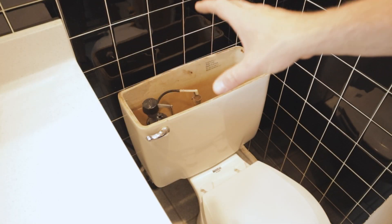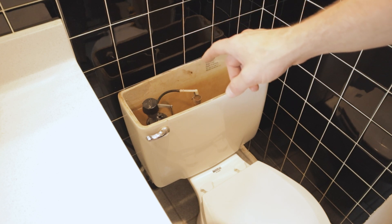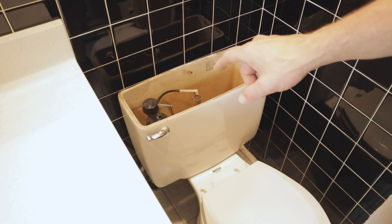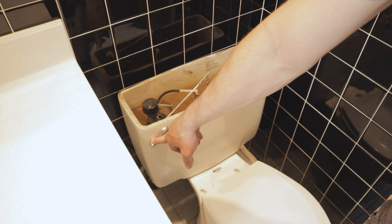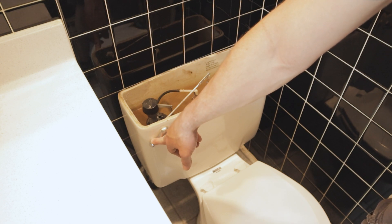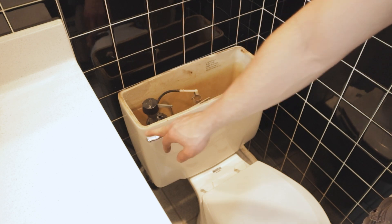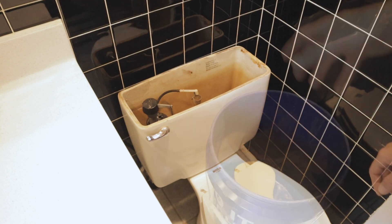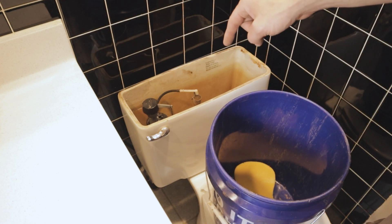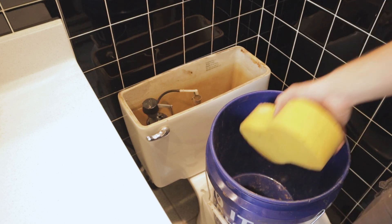Now that the water is shut off, we want to get the tank empty. I've already done this. You're going to flush your toilet and hold the handle down so you can get as much water out of the bottom as possible. If you don't hold it, the flapper will close early and you'll have more water to deal with. Once all that water is drained by holding the flush, you need to get the rest of the water out of the tank - there'll still be a little left in the bottom.